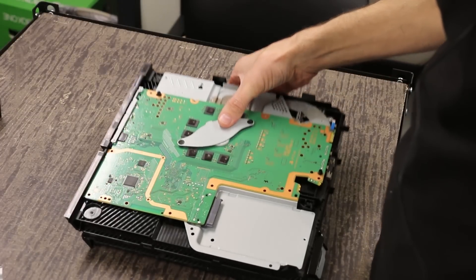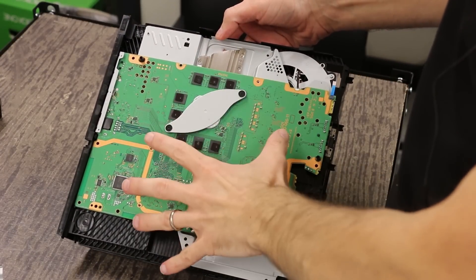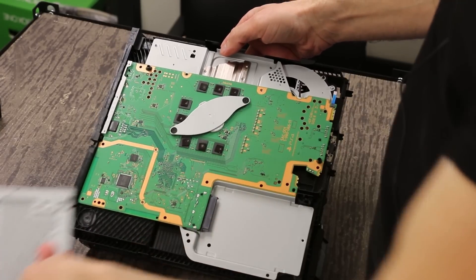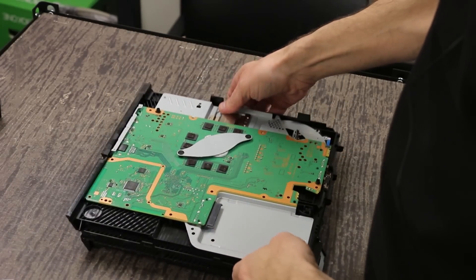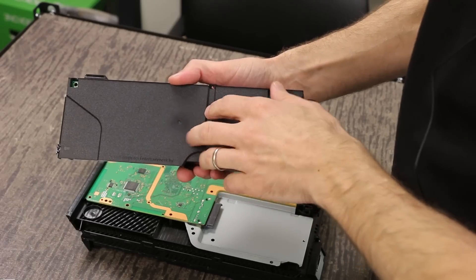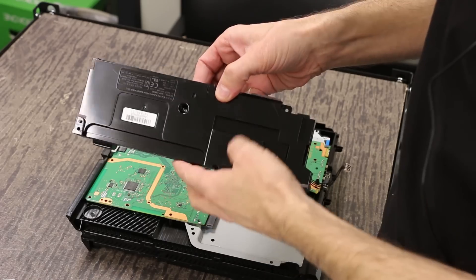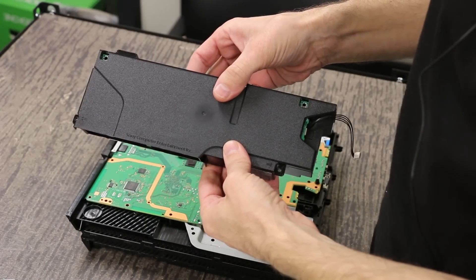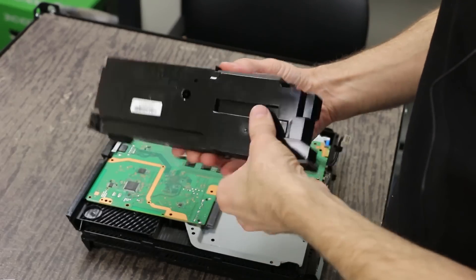We've gotten the console mostly torn apart. We've got the front cover plastic covers off and the bottom plastic cover as well as the metal sheet that goes over the top. We've also pulled out the power supply which you can see here. It looks like it has been designed a little bit differently but overall the internals look about the same, so I imagine it's going to be approximately the same as the other power supplies.